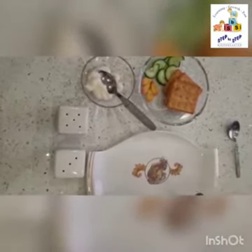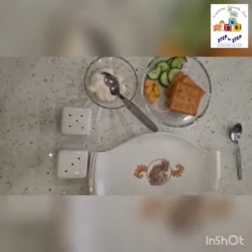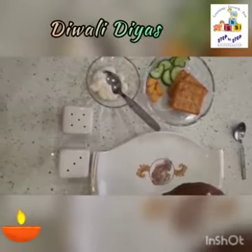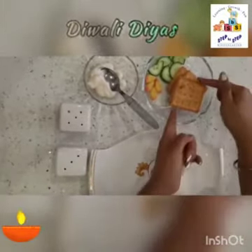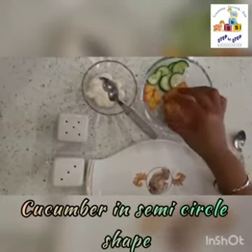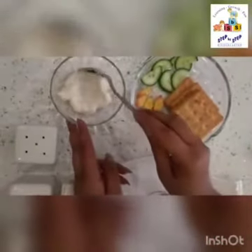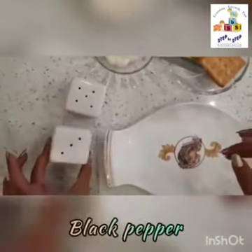Hello babies, welcome to your cookery class! Today we are going to make something very special. As you all know, Diwali is approaching, so we are going to make a dish like Diwali diyas. For that we need cracker biscuits, cucumber cut in a semicircle shape, carrots cut in a flame shape, and some salt and black pepper.